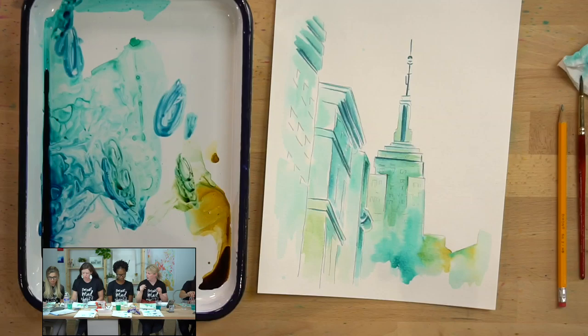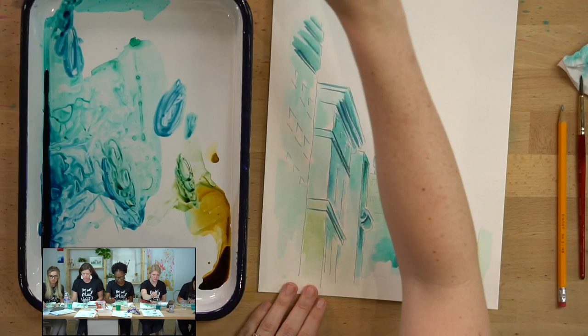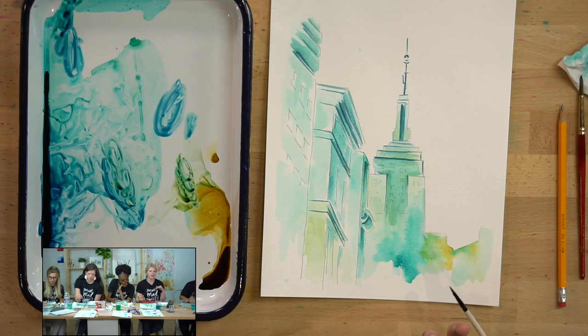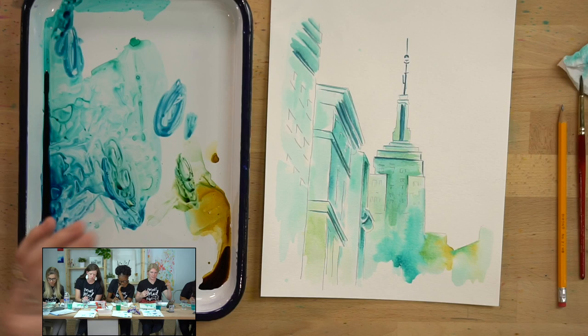This same scene could be painted very differently depending on where the light source is coming from, which is where reference photos or looking at things in real life is handy. The light changes all the time because the sun moves across the sky — where the sun is determines the shadows. That's also how you determine where shadows fall.